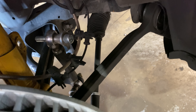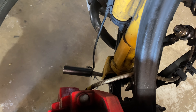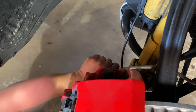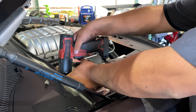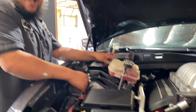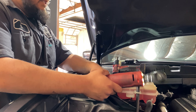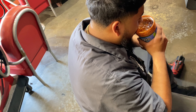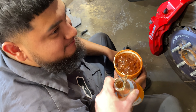And just like that, sway bar and link is out. Is it Modelo time? Modelo time!